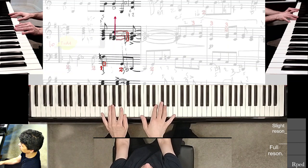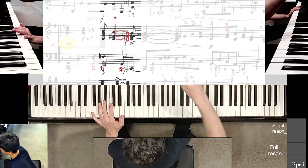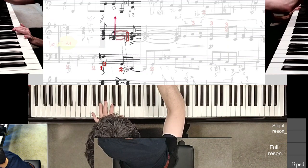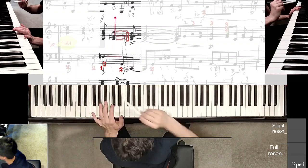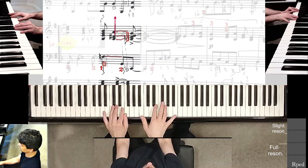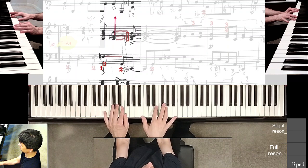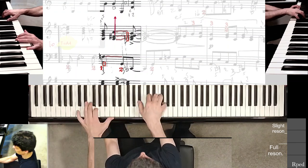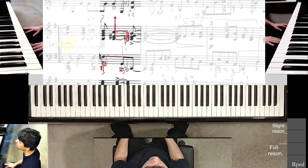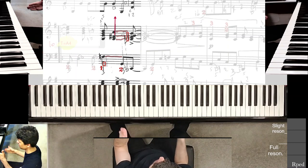It's getting harder. I want to sustain this F, so I'm actually going to go ahead and add a line to my score to indicate that — it's obvious I'm trying to hold it as long as I can. Now there's a good sustain, and I think the rhythm is better now.